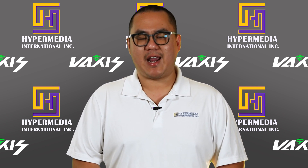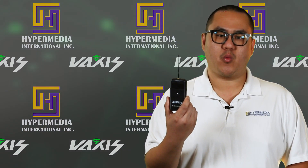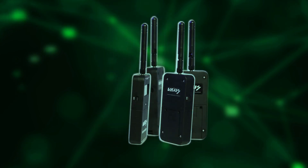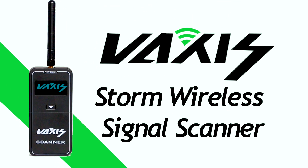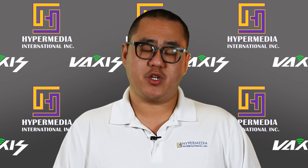In today's video, we're going to show you how to get successful and secure wireless video transmission on any set.